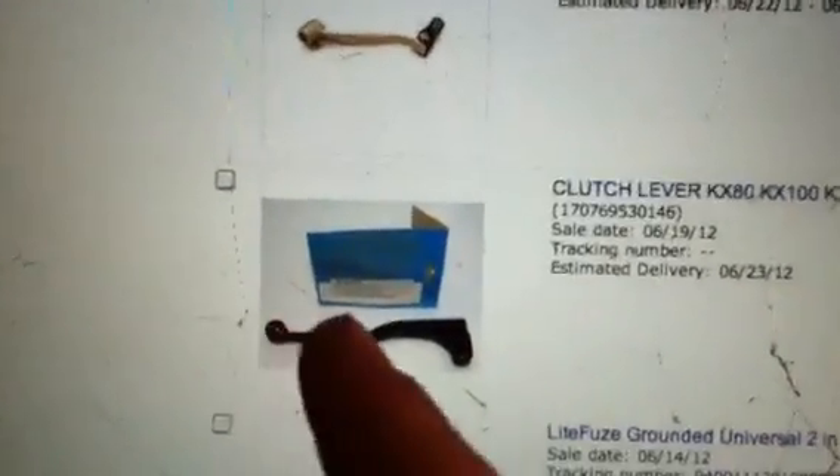Here's where it all started. The clutch lever for my KX-80 is broken about here. I'm missing this piece and it's a little annoying to pull in. So I ordered that — it was like $3.